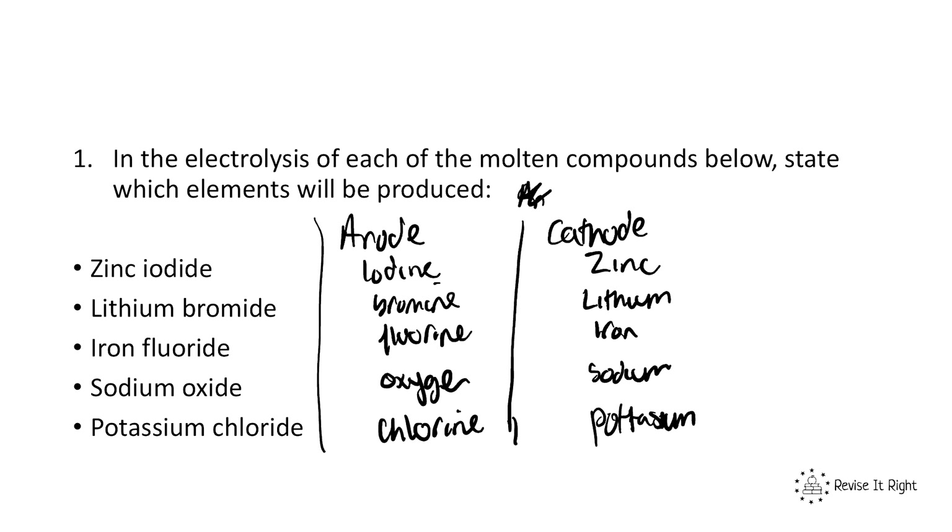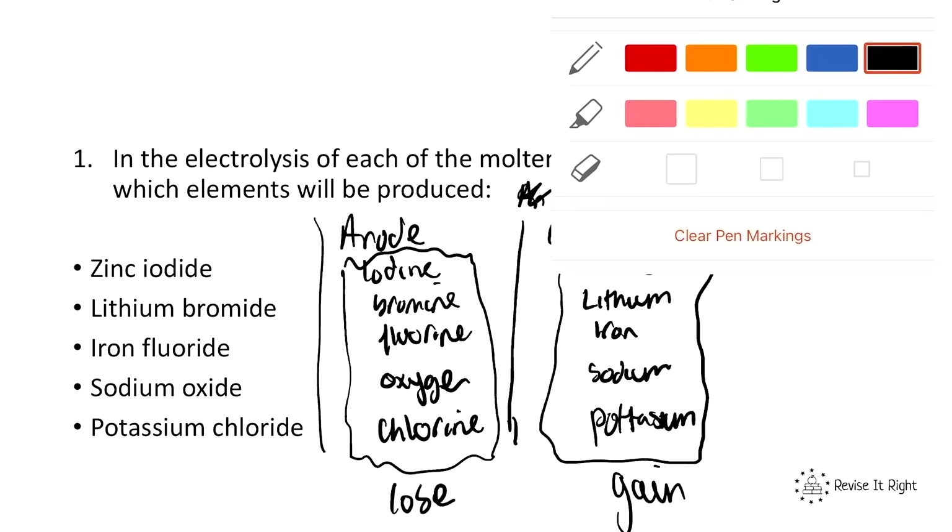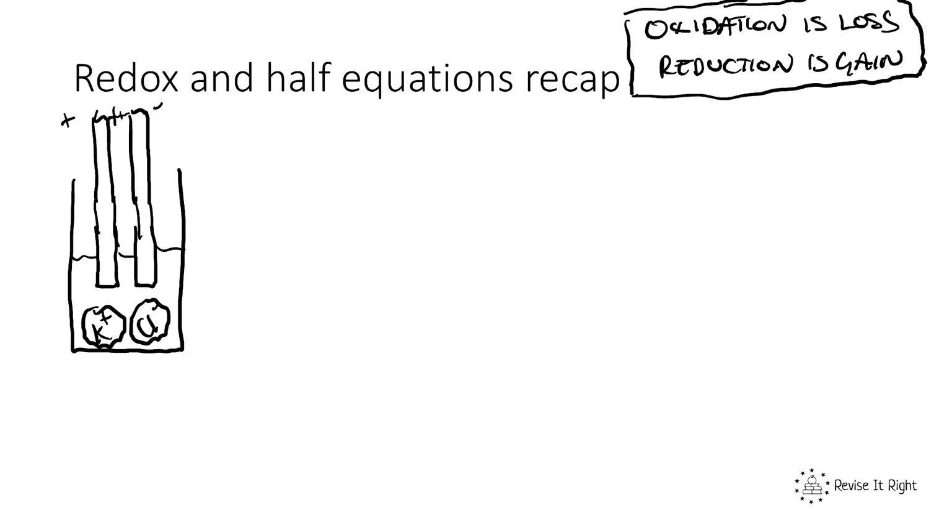The important thing with that task is getting your head around how the metal forms a positive ion and goes to the cathode, and the non-metal forms a negative ion and moves to the anode. All these metals go to the cathode where they gain an electron, and all these non-metals go to the anode where they lose an electron. That is really important to understand.